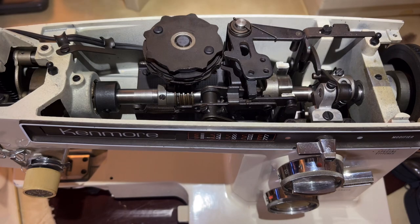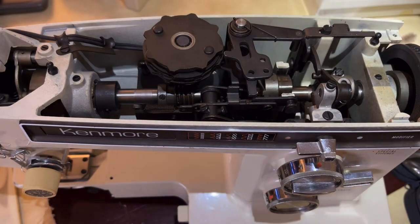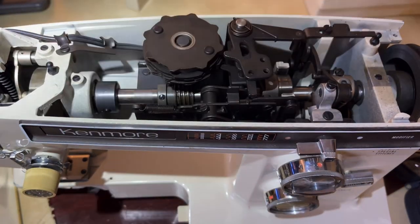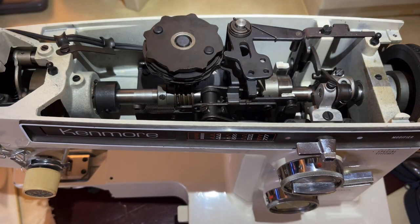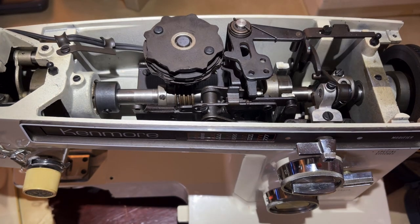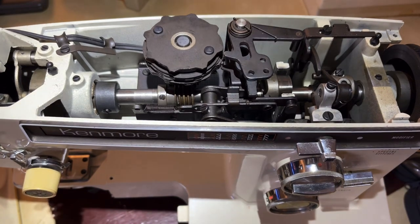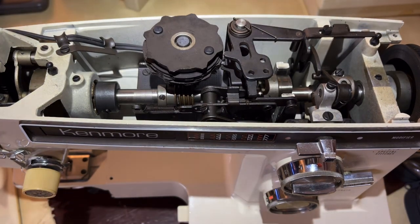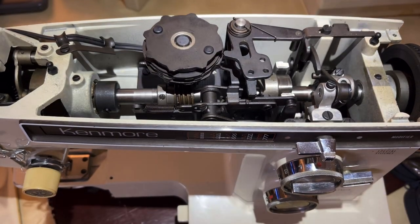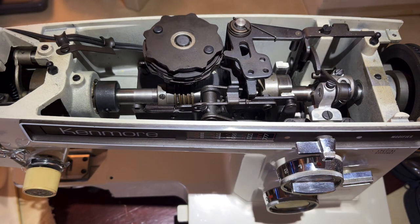This machine is very clean up top - really clean. Basically what I noticed is that it's just dry; it's sat for a long time. You've got to cross fingers because you don't know until we actually get it to test for sewing capability. But what we need to do here is get things oiled. The first thing you should always look for with a sewing machine is the manual.